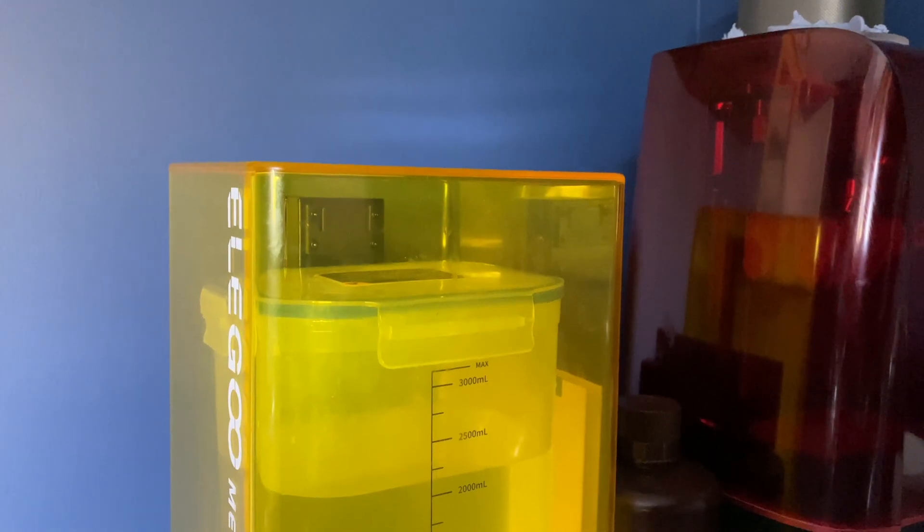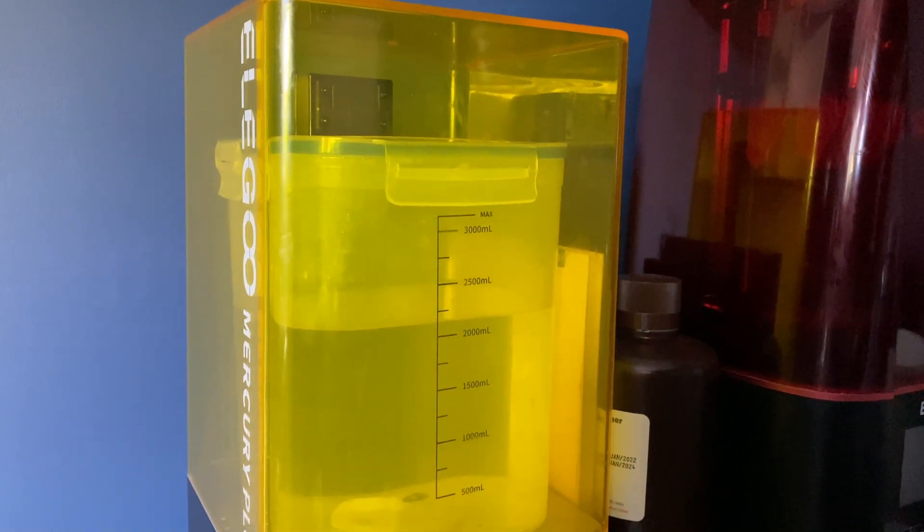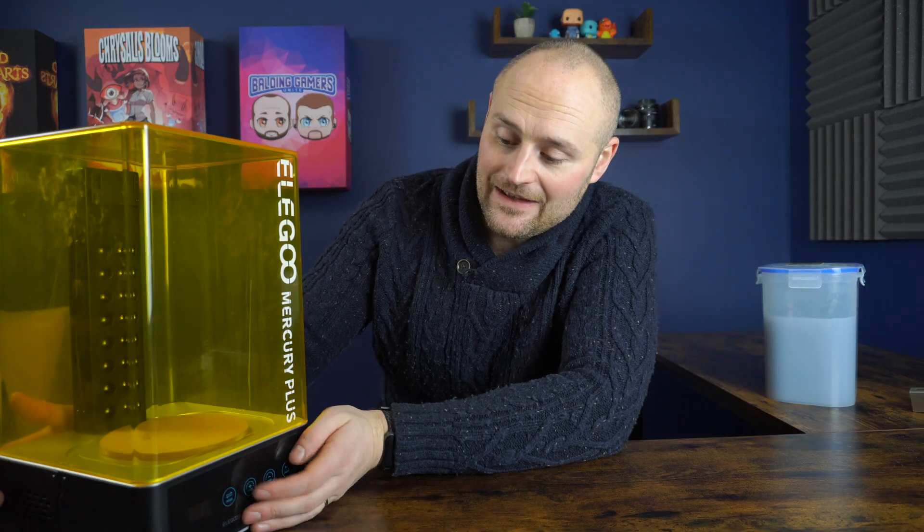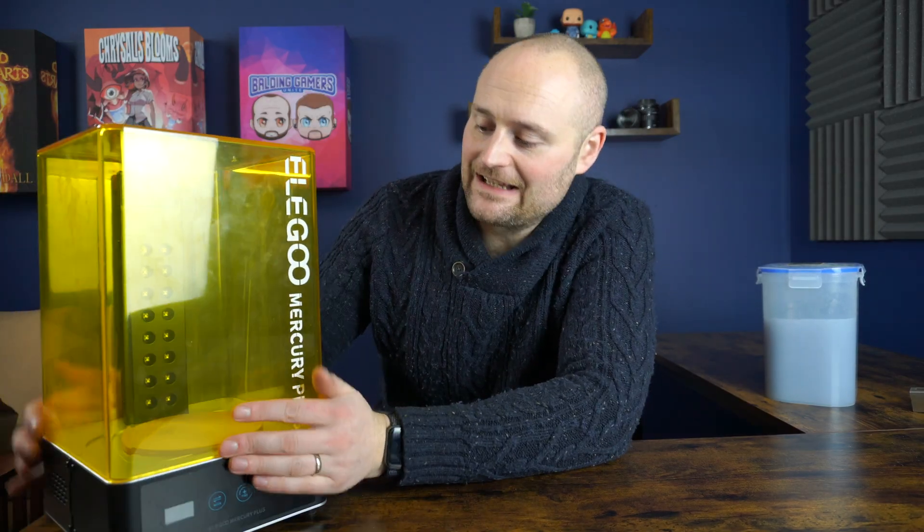The next one has probably been my favourite purchase for resin 3D printing apart from the printer itself, and that is the wash and cure machine. You can get these for pretty much any size of machine — mine is a little too small at the moment for the Elegoo Mars 3 so I have to scrape everything off into the basket rather than putting the build plate in, but it was a lifesaver. I hated doing the cleanup beforehand — dipping into multiple containers of IPA and never getting them clean. I'm in the UK, we don't have sun, so having this machine made all the difference and took a lot of the chore out of both the cleanup and the cure process.